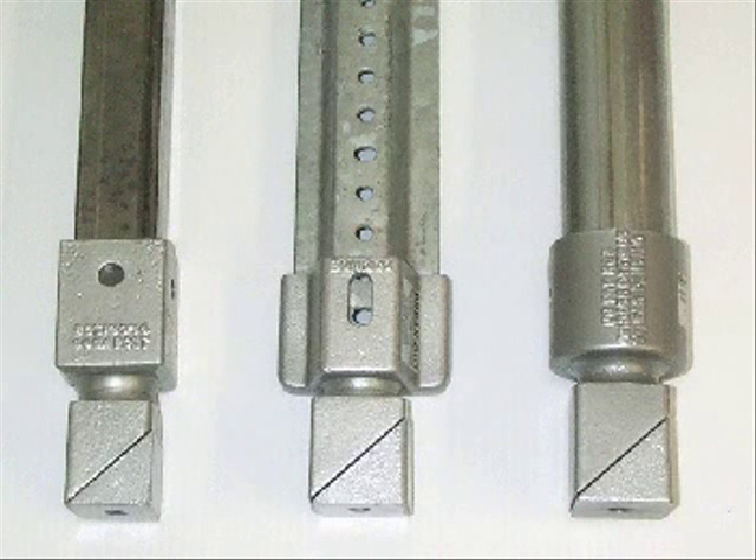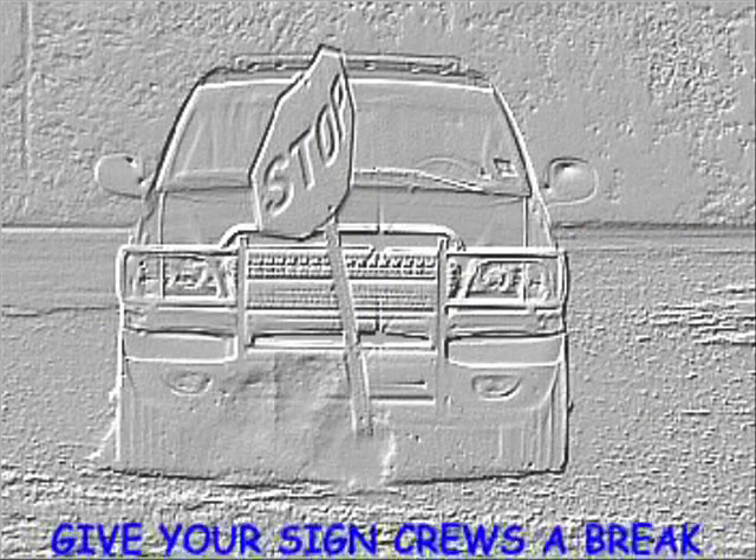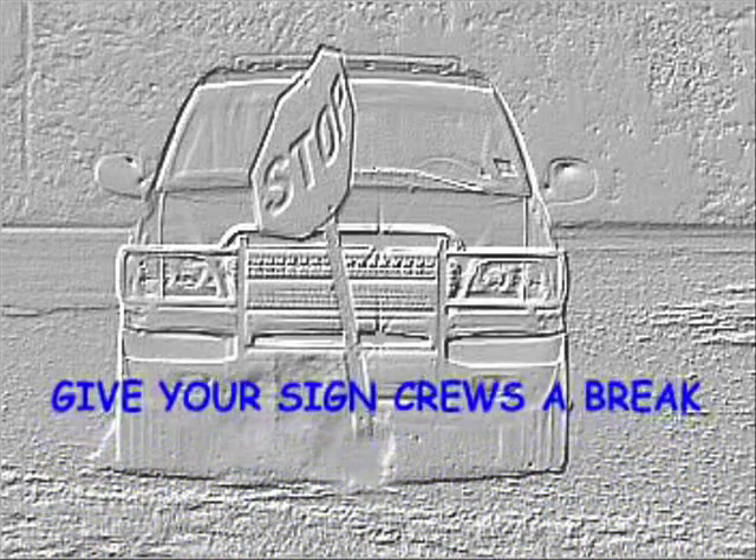Breakout is available for all post types, such as square, channel, and round. Give your sign crews a break — order a sample pack today.